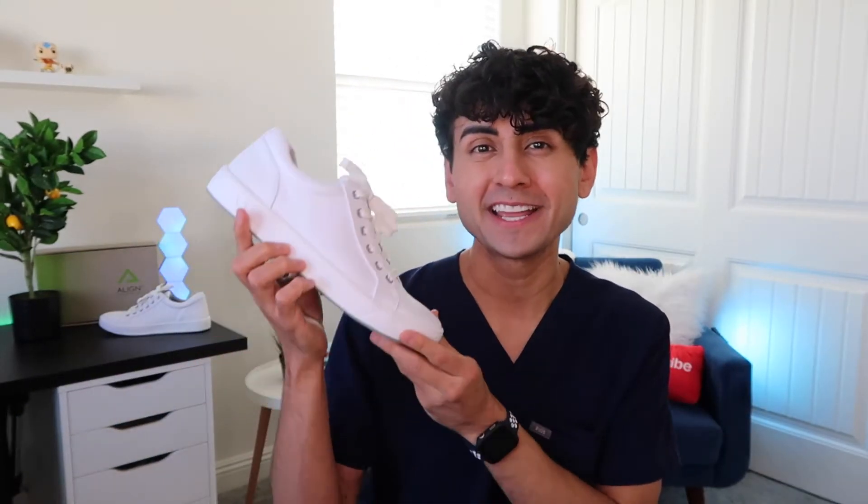Hey, what up y'all. Nurse David here coming at you from the den, and I have another shoe review video. Today this pair of shoes comes from the company NurseMates. Now you might have heard of them — they've been around for many many years — and the pair of shoes we're gonna be talking about today is the NurseMates Men's Align Tannin.